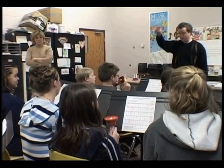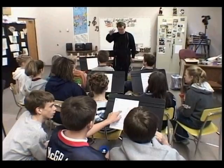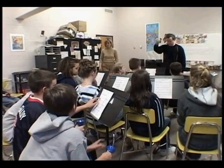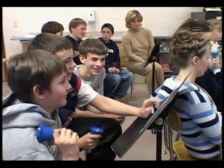The first few times through the song, you may have to point to the bell ringers when it is their turn. Soon your ringers will be able to follow along by reading the music. This is an excellent way to introduce your young students to the idea of reading from the staff.